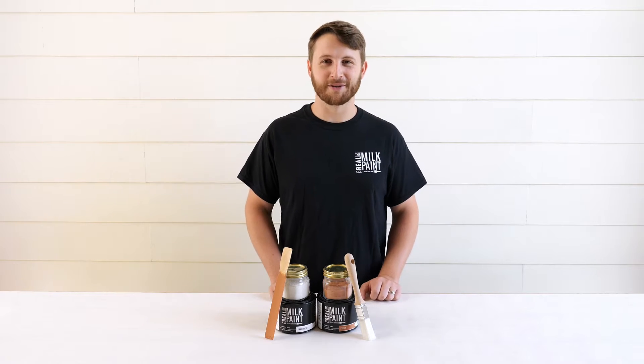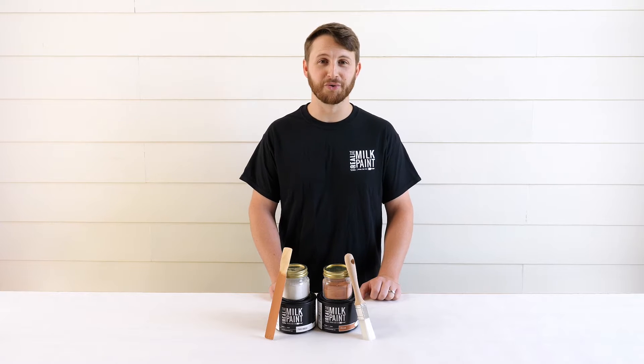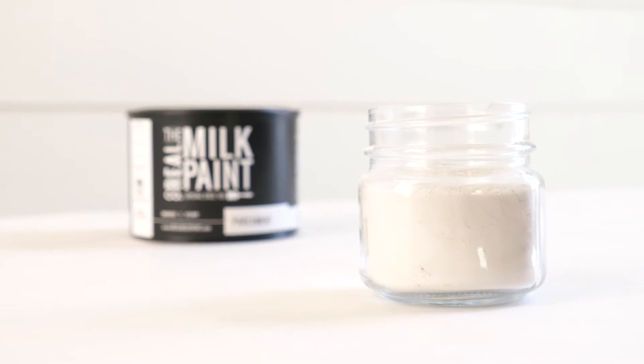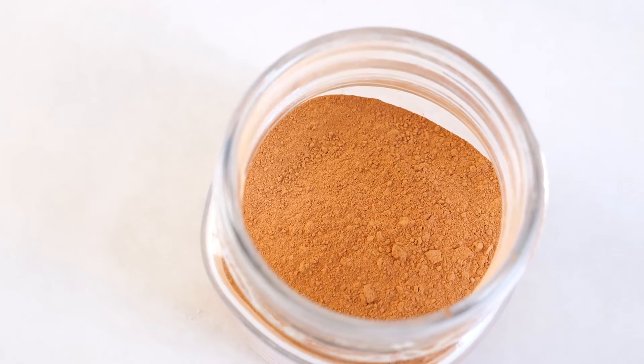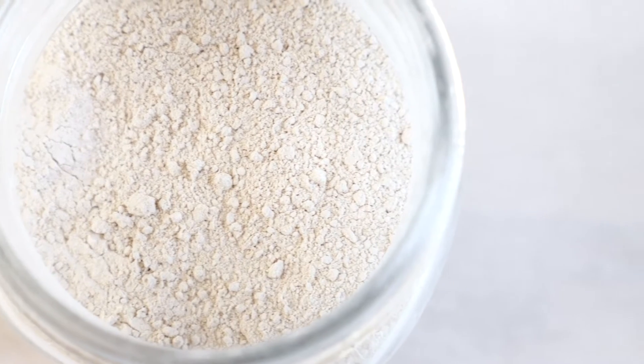Hey everyone, welcome to another episode of Mix It Monday. In this episode we're going to be mixing together two colors, pecan and parchment real milk paint. This color is made from two parts of pecan and one part of parchment.